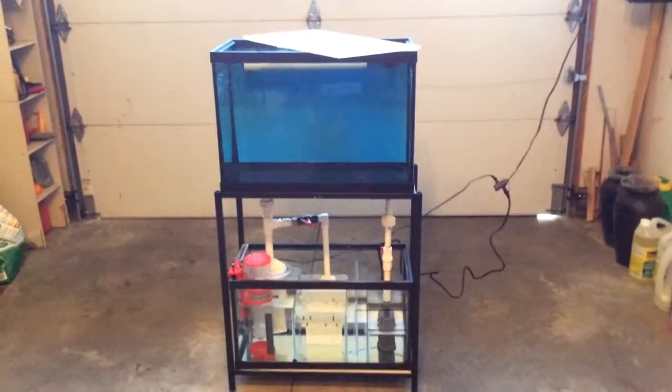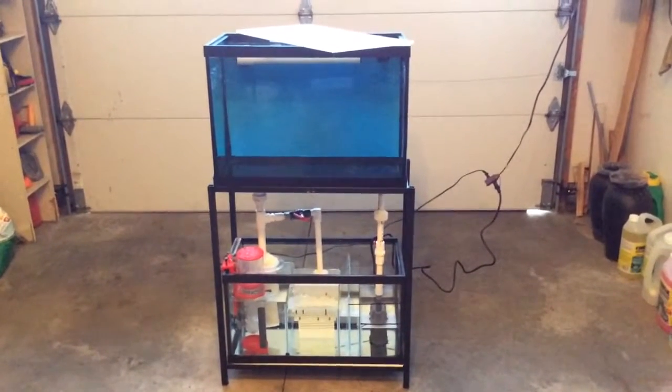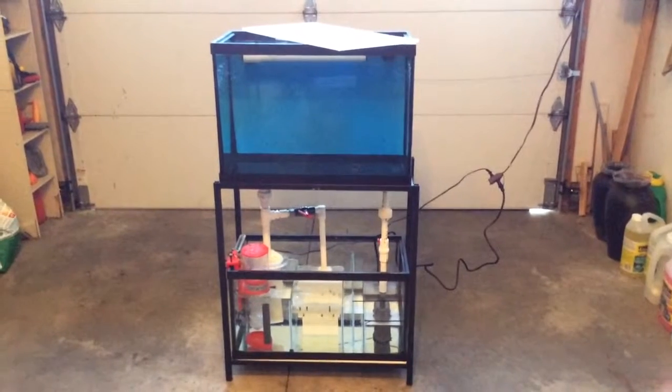Hey YouTube Land, this is Reef Girl. Well here it is — the system is running. This is trash water that's in here right now.